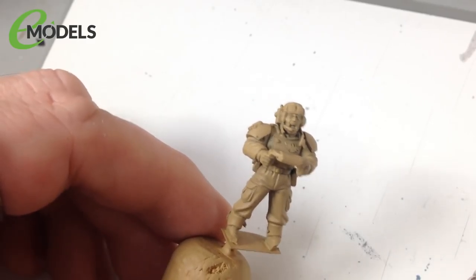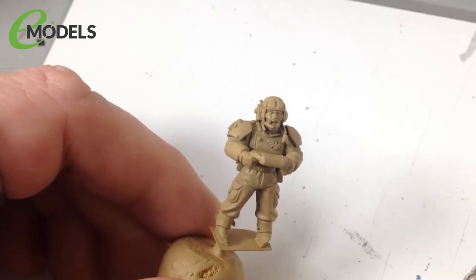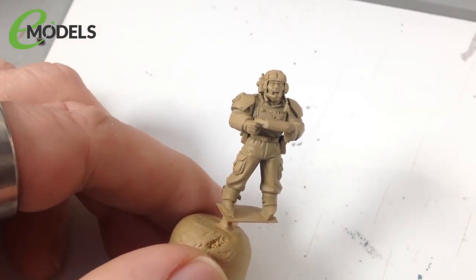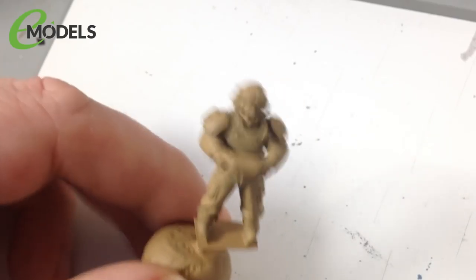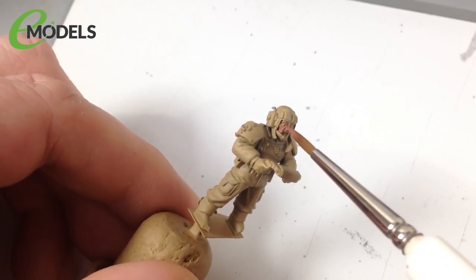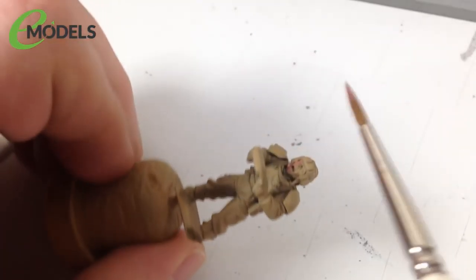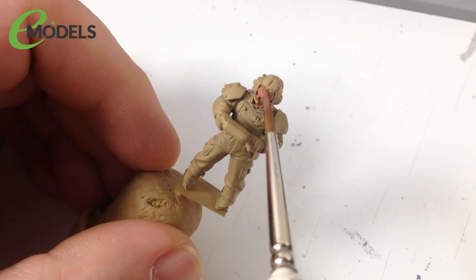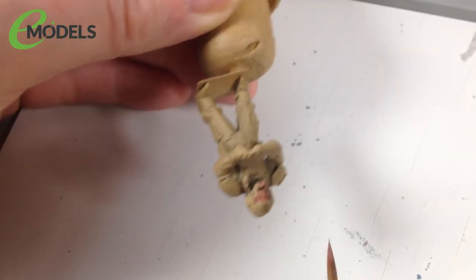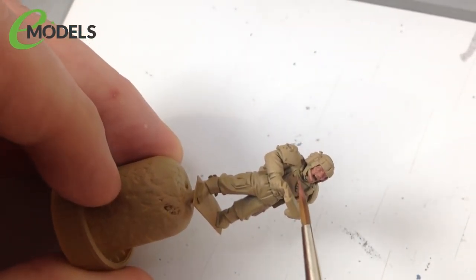For skin, I like to start dark and work up to lighter colors. Starting with Vallejo 70982 Cavalry Brown with a little white and red mixed in - just to vary it from straight out of the pot. Just paint in all the skin parts with this base color. You don't need to be too neat at this stage, just get it covered. I'm being careful not to go outside the face and hands since any mistakes will need correcting with the khaki color.